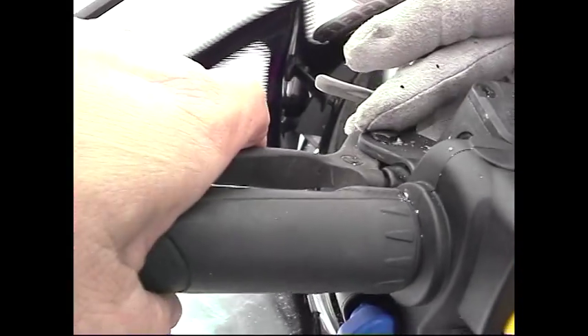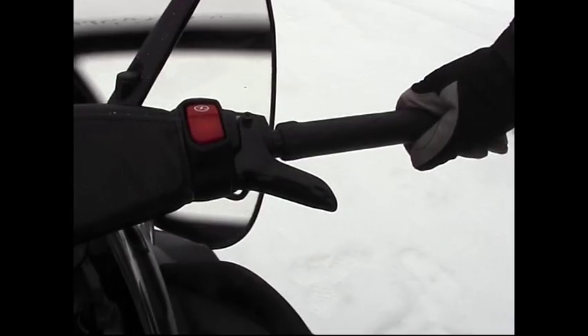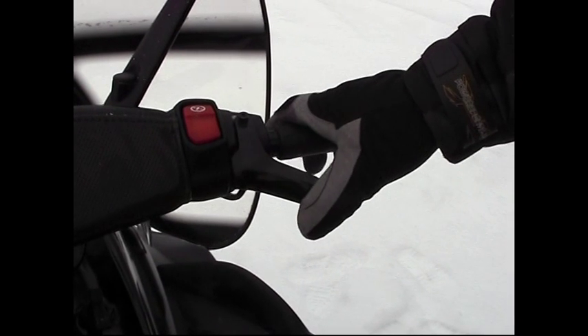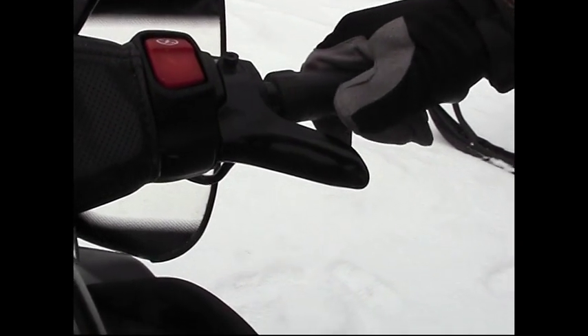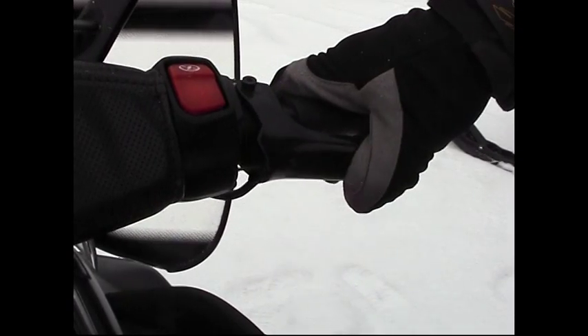Die Bremse wirkt auf die Raupe, das heißt, das ganze Laufband wird gestoppt. Wir haben auch hier den Gasgriff, ganz normal – mit Daumengasbetätigung. Der Motorschlitten hat keine Gänge, die wir auf den Touren verwenden. Das heißt, ihr braucht nur Gas geben und der Schlitten fährt weg.